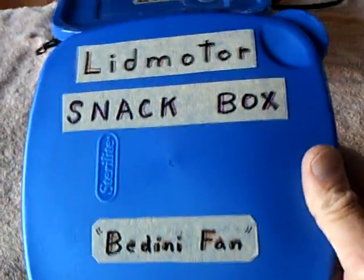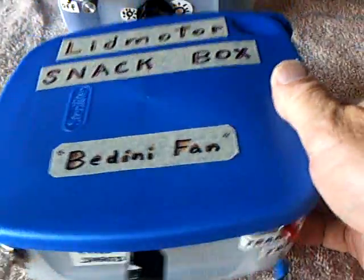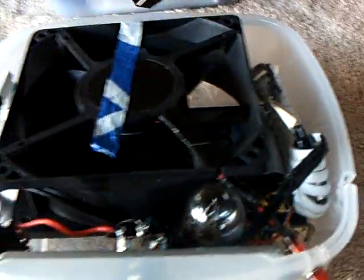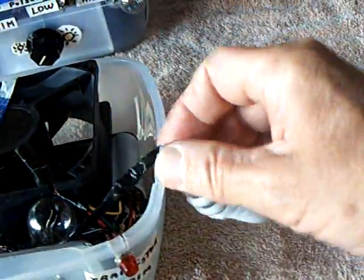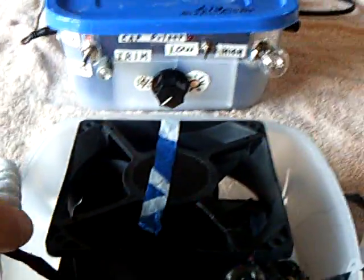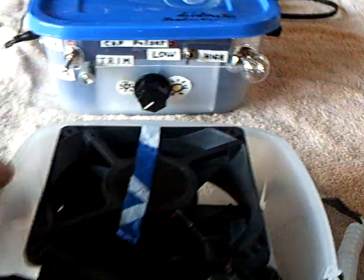This is the lid motor snack box Bedini fan, and it's all in here — the fan, the internal batteries, and the connector cords to the lunchbox. I've got cords that run back to the lunchbox so that I can use not only the power in the lunchbox, but the circuitry.